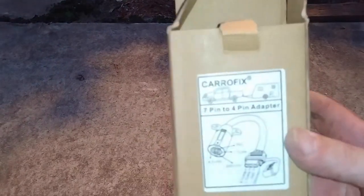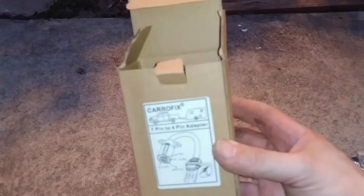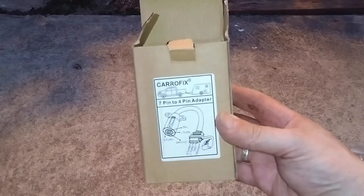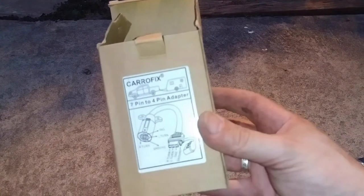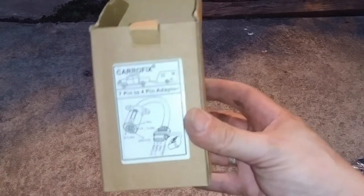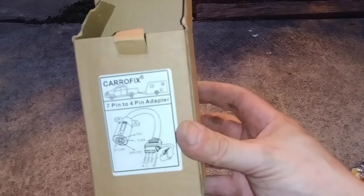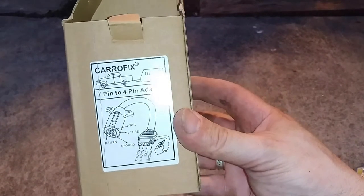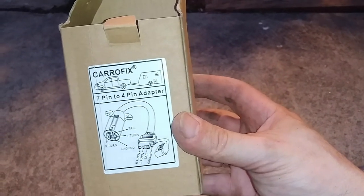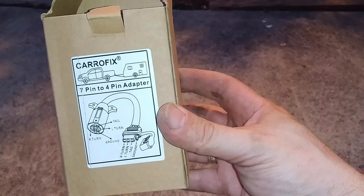This is what I actually ended up using - it's called car-o-fix, a seven-to-four-pin adapter purchased from Amazon. This is probably the best solution as far as being the simplest and easiest, and giving your cables the best amount of protection. Unless you want to start splicing a lot of things together, this one is a pretty good way to go.